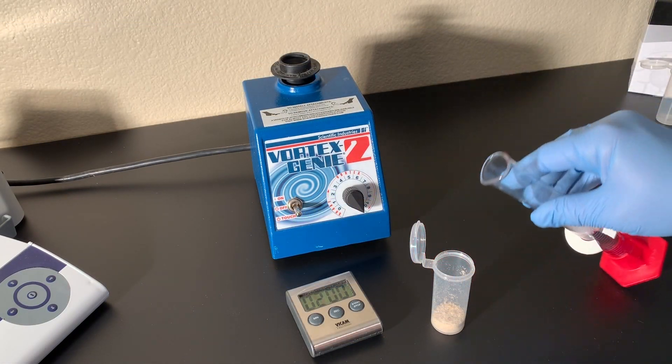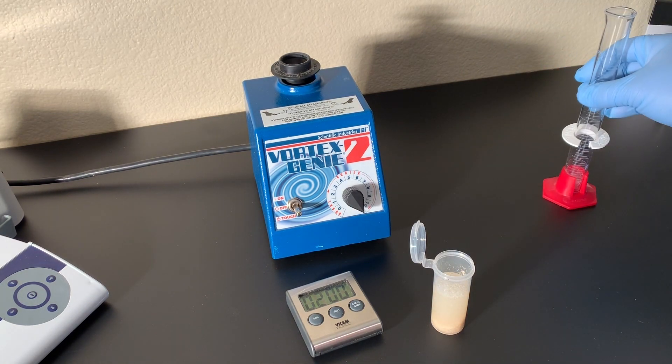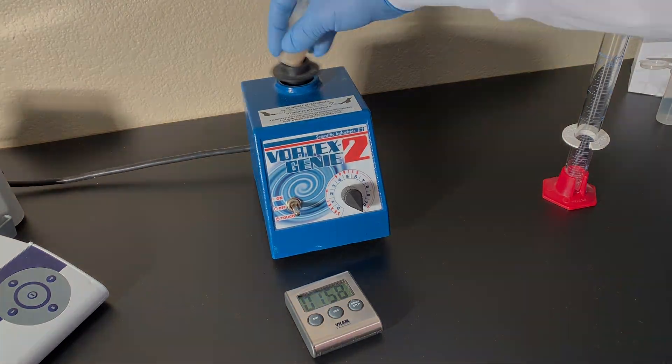Weigh 5 grams of finely ground sample into an extraction tube, then add 25 milliliters of aqua pre-mix. Extract the sample by vortexing at high speed for 2 minutes.